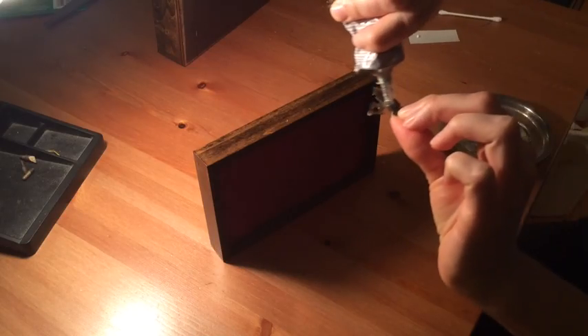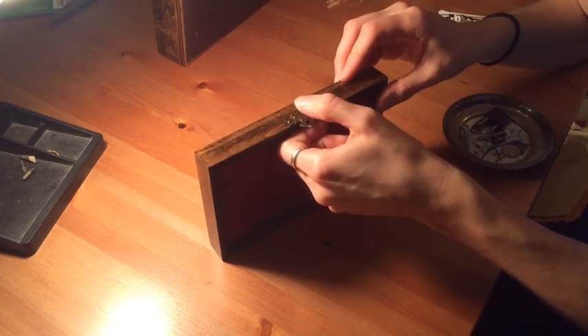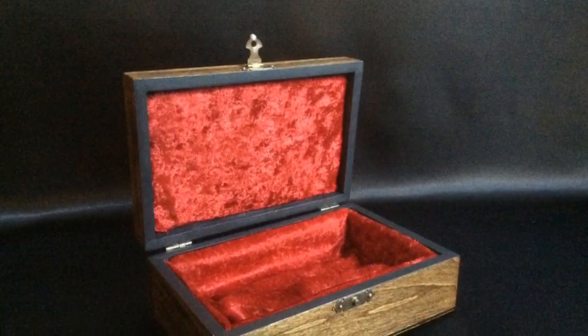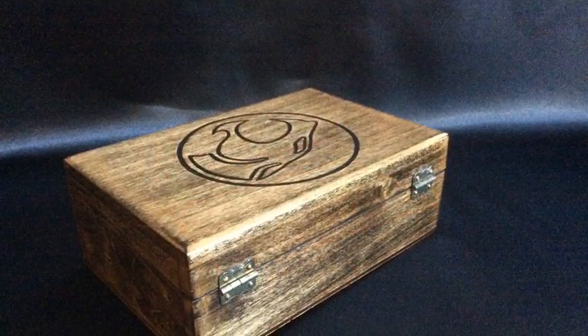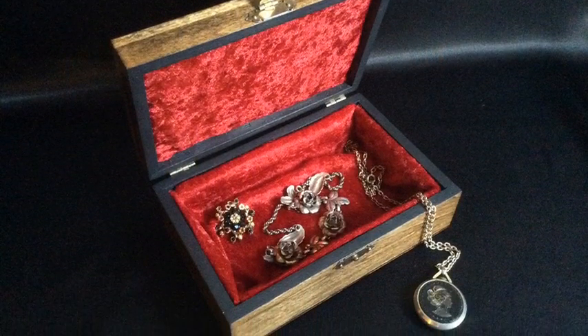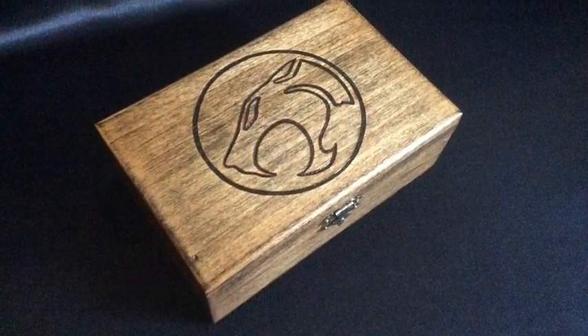We are just about done — just have to reinstall the hardware and it's finished. This would make a great personalized gift for a loved one, something unique that's just for them. Thank you to Sage Reynolds for collaborating with me on this project and making it possible, and also thank you to my friend Dave who initially gave me the idea to do a project like this.